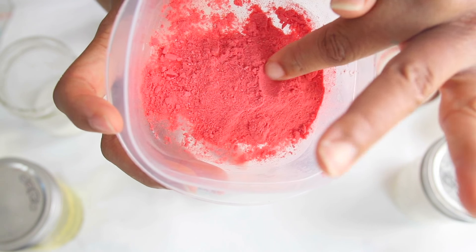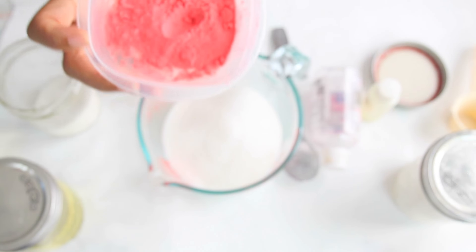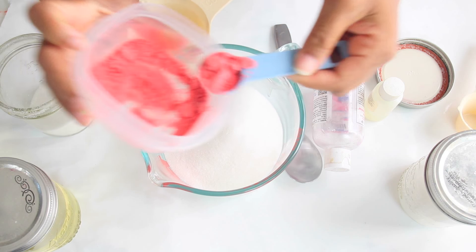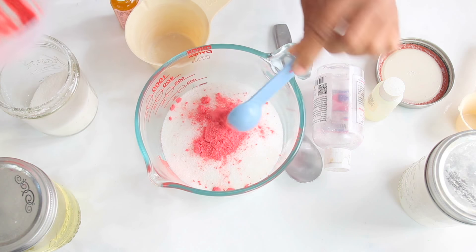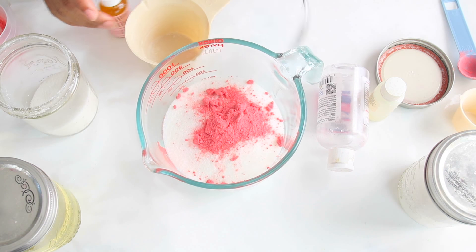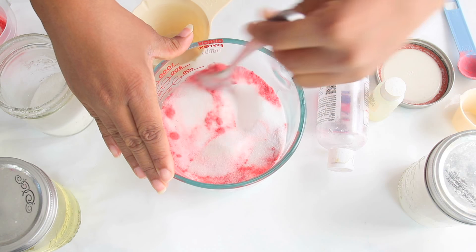This is the strawberry powder — I just dehydrated it. I'm going to use a heaping tablespoon of strawberry powder, a little more. And then we're going to mix this all together. You just want to mix this until it's combined.